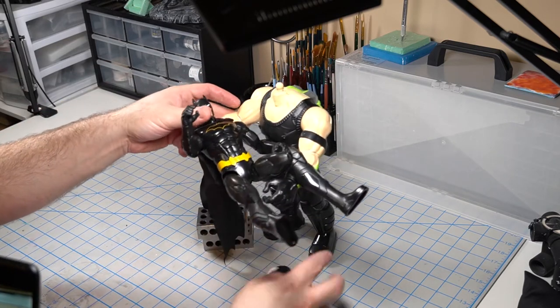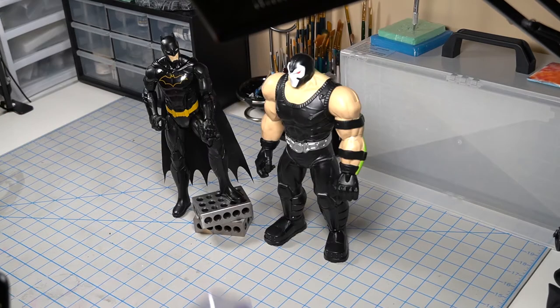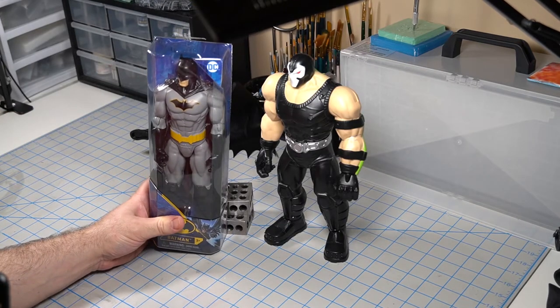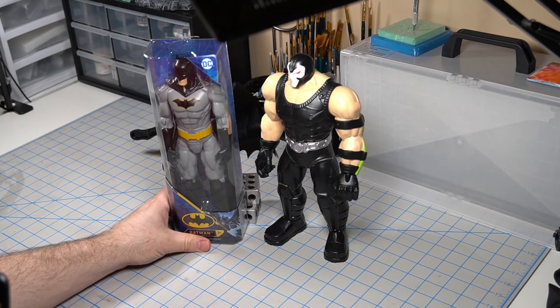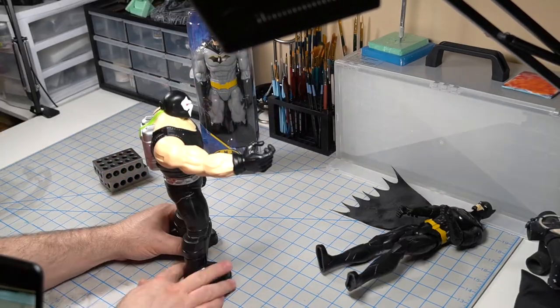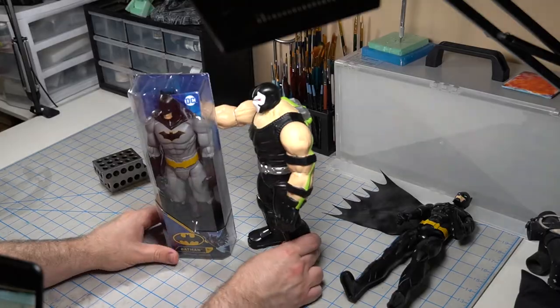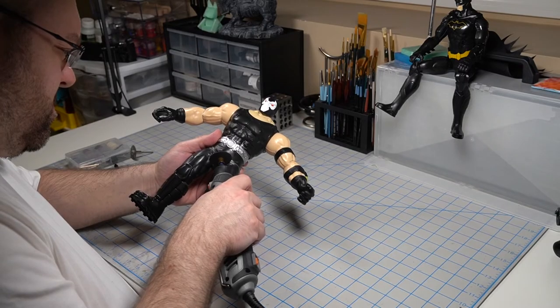I realized Batman had a lot of armor that I was going to have to work around, so I ran back out to the store and bought a different Batman. This one looks more like the comic book, opposed to the Dark Knight armor. And then it was time to play with my toys some more — I mean, make TikTok videos. And after I was finished, let the disassembly begin!